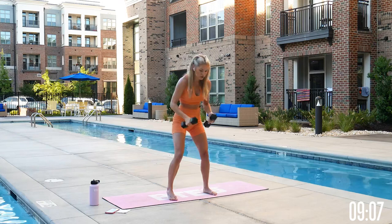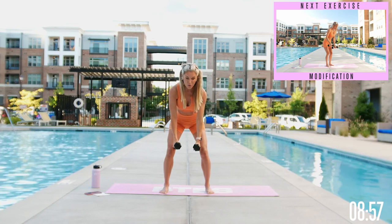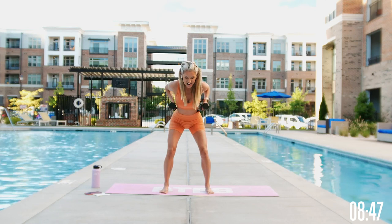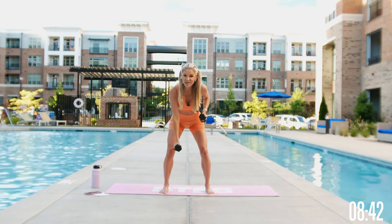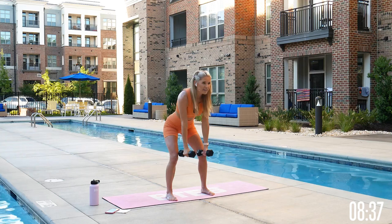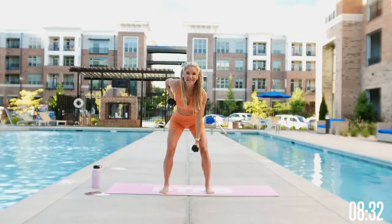Going straight into those rows — pull that core in nice and tight, row and squeeze, now take it into a double. Think about using your back to lift those elbows up; you're squeezing them in towards your chest, nice and slow and controlled. Take a nice big breath, inhale through your nose, give yourself a smile — you're here, you're gonna feel better when you smile. If you feel sad one day, let's change our physiological state, bring that chest up nice and high.